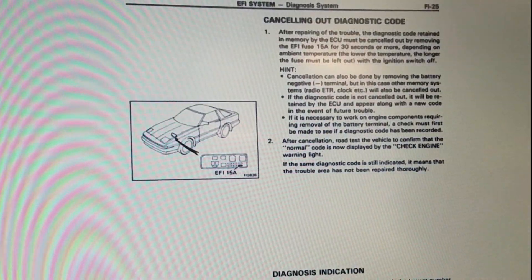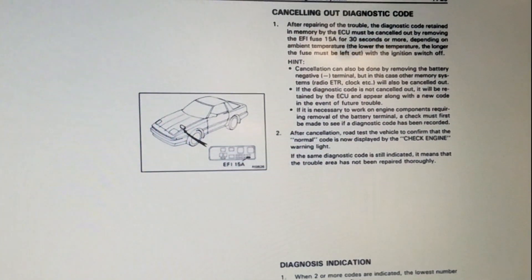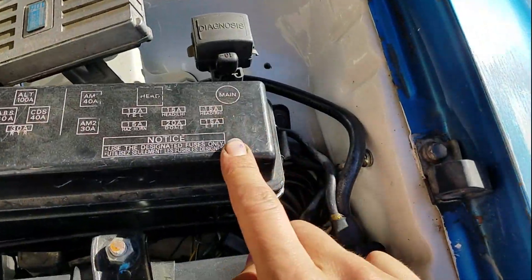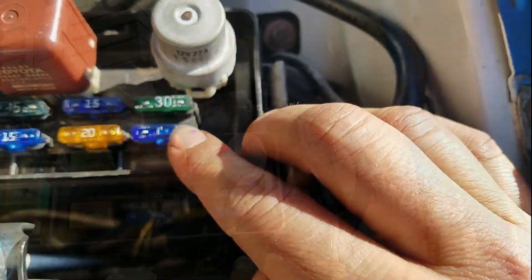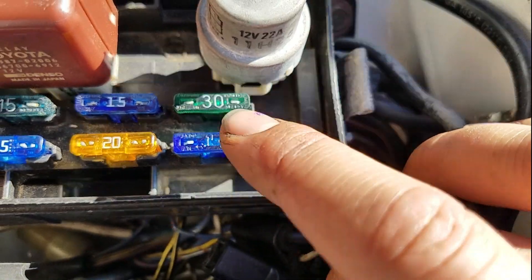Once you are done repairing whatever caused your code and you want to erase your codes, then in the fuse box your EFI fuse — your 15 amp EFI fuse — go ahead and pull that out. Here it is: taking a look at our fuse box, we've got the EFI fuse right there. Pull that out, count to 30, put it back, and your codes will be clear.